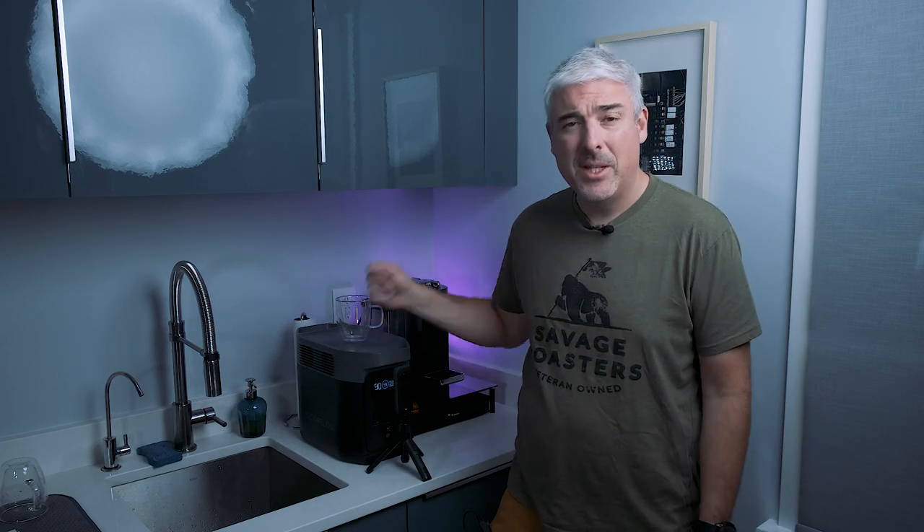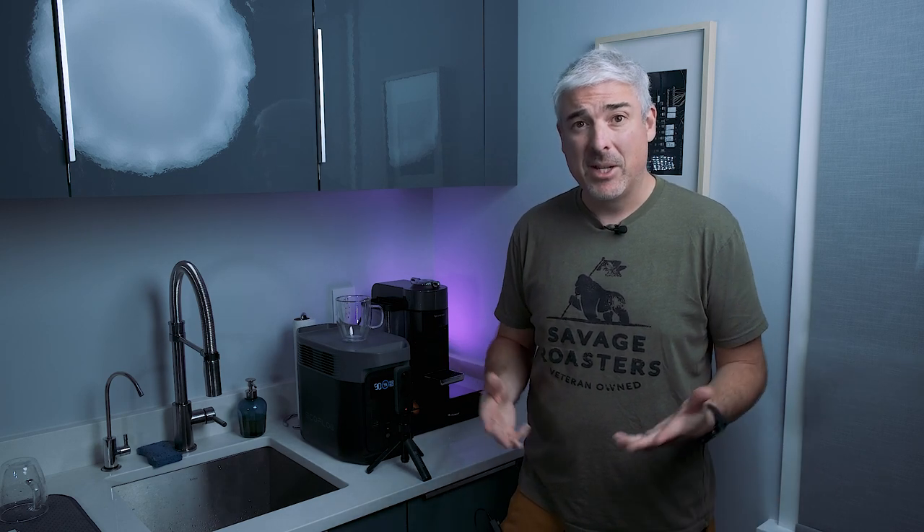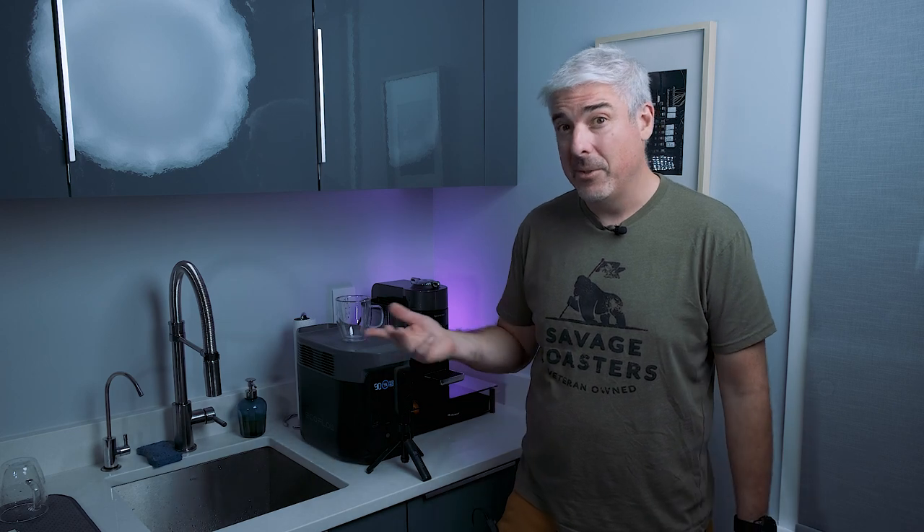Hello there, good people of the world. It's the Big Heavy, back with the EcoFlow Delta II. And usually I do my Will It Latte test. Today I'm going to expedite that a little with the Will It Americano test.